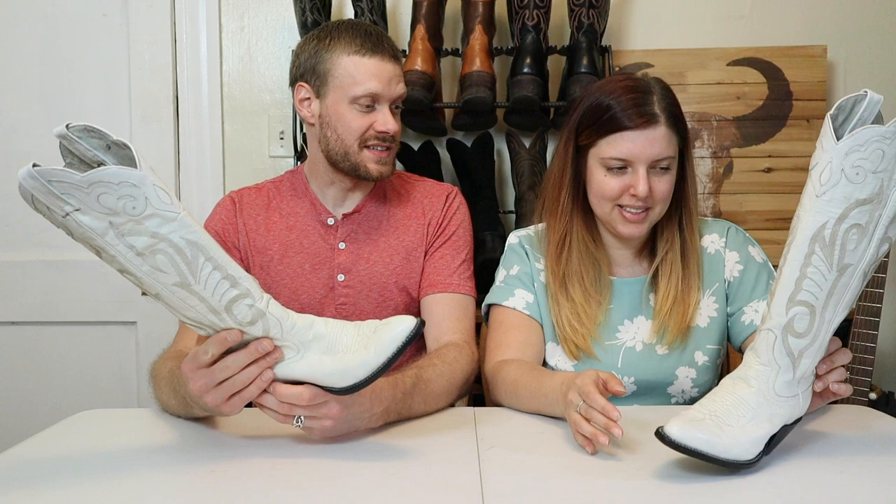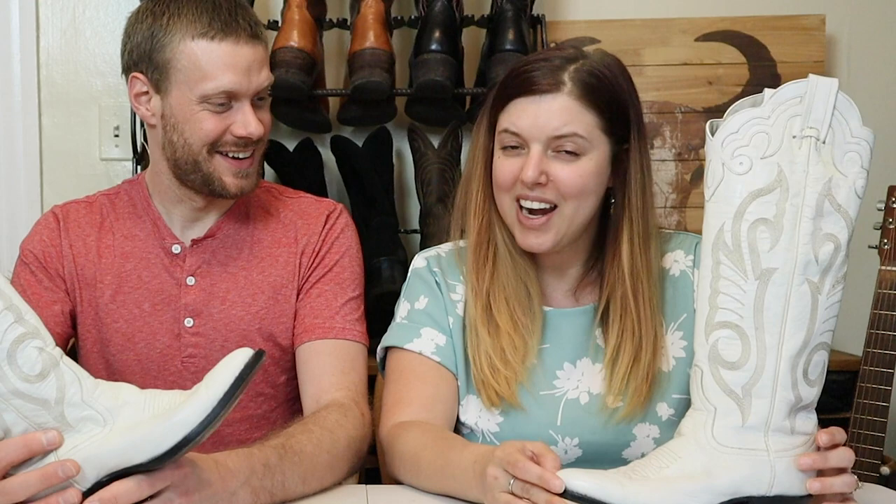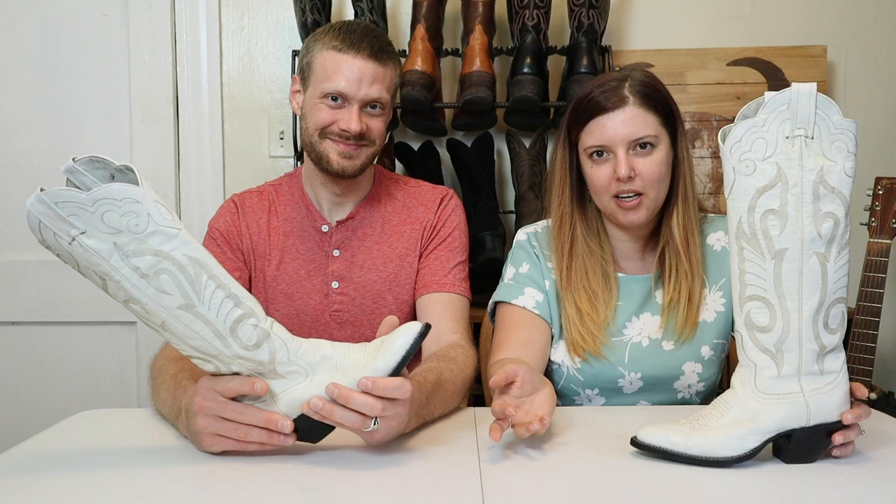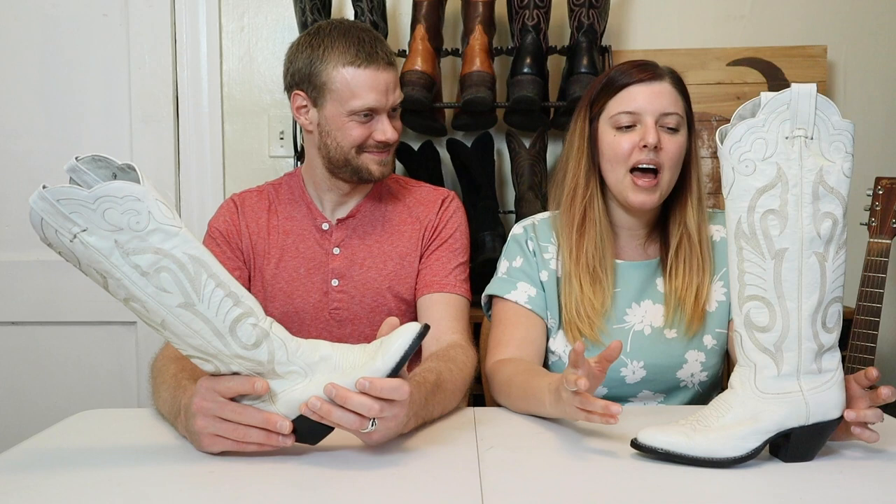You're on a roll with these Larry Mahan finds. Can you tell me the story about this one? Riding high off the purchase of my last pair of Larry Mahan boots, I just kind of kept going. In the same kind of search results on Poshmark, I had just typed in Larry Mahan, wanting to see what else is out there. And these came up.